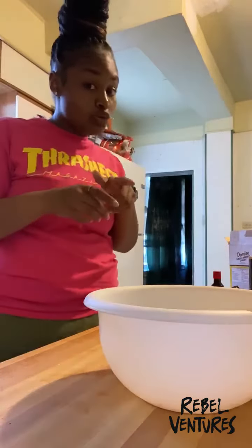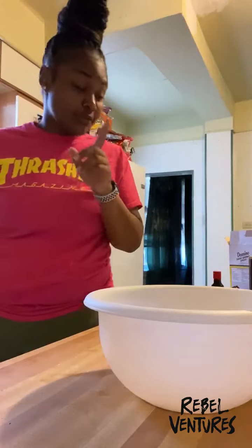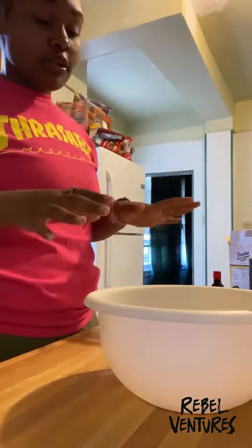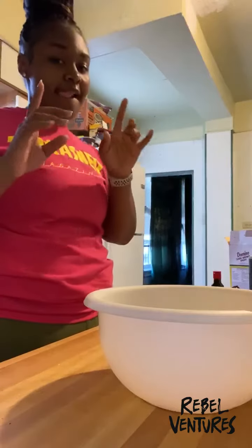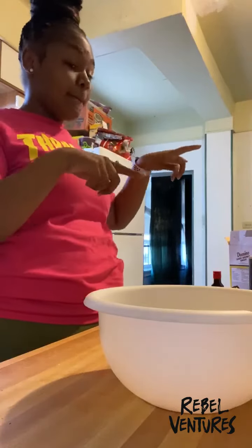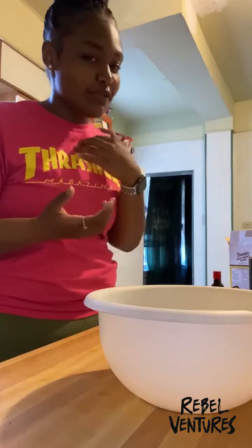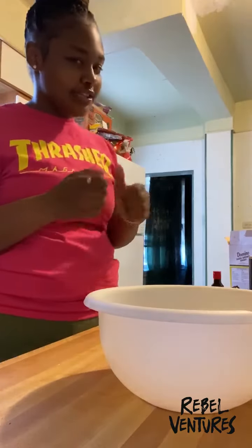Okay guys, so I definitely told you I was going to redo this recipe. I'm going to follow the same steps from the first video, but there's one crazy ingredient that I completely forgot to tell you guys to add — and forgot to add myself — and that is the sugar. I don't think I added sugar in the last one.